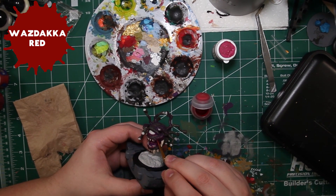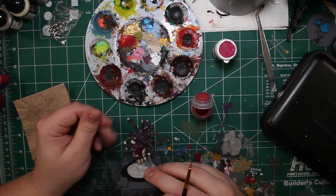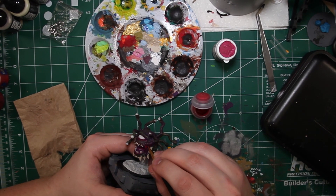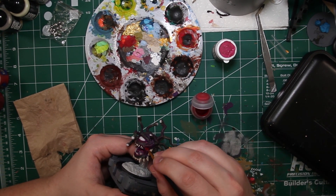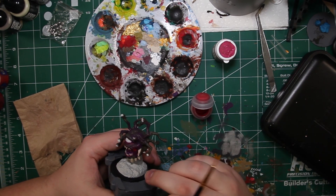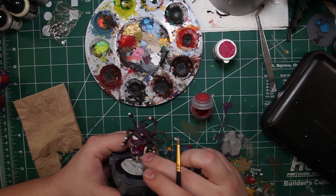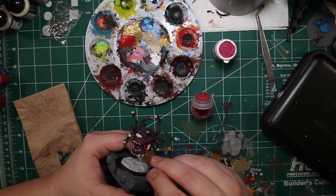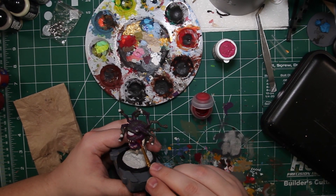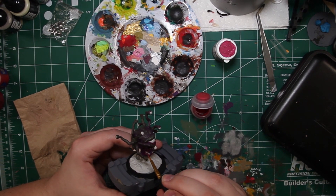Wazdaka Red from Games Workshop is the next color we're going to be using. Where his cheeks are and where his jaw muscles would be from his mouth opening on the zombie beholder, there's a lot of deep gouges. The same goes for his lips — there are gouges going from his lower lip down and his upper lip up. We're going to fill those with Wazdaka Red to give it an open wound look, like when you cut yourself you can see the redness under your skin.